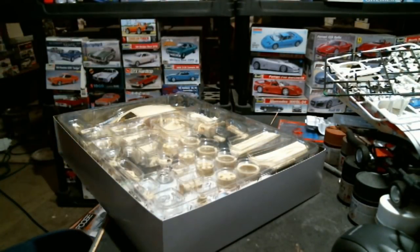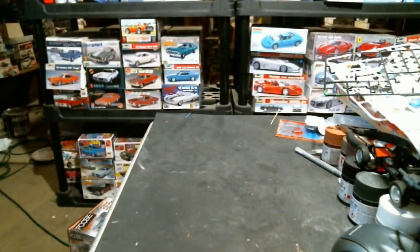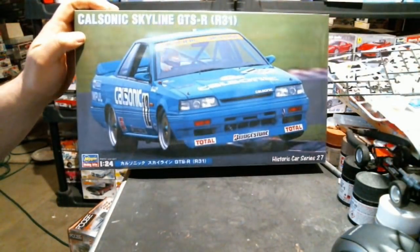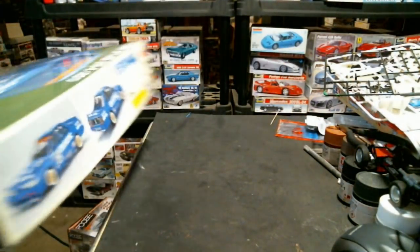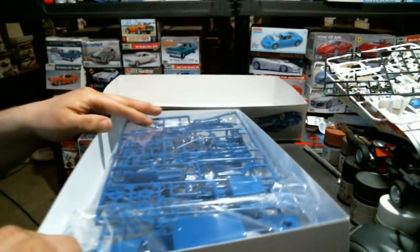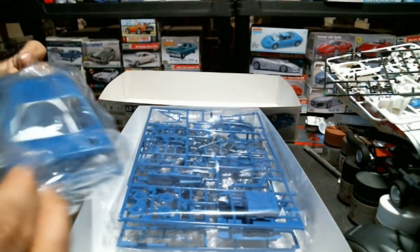That dumps us over to Hobby Link Japan where we got two kits and another Modeler's Resin. First up is the brand new toolkit - the Calsonic GTSR R31 - a brand new tool from Hasegawa. This is a race spec version with race spec parts. The whole kit is molded in a nominally Calsonic-ish blue.